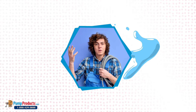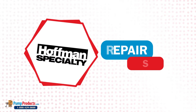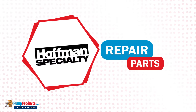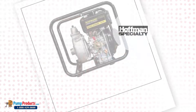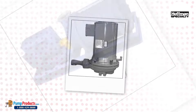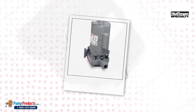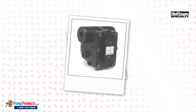Is your Hoffman pump needing repair? Replacement of a pump part is all that might be required to get your pump back up and running as good as new. We at Pump Products are your complete guide to repair and replacement parts for all Hoffman pump series, starting from the Watchman series, SCC series, CC series, to the VBF series and CBE series.